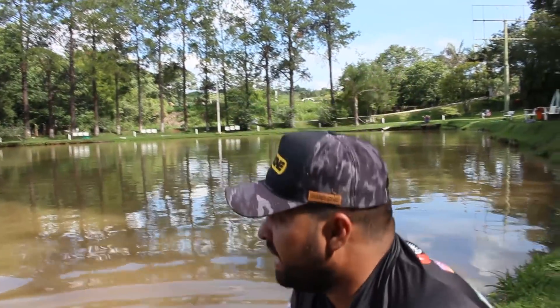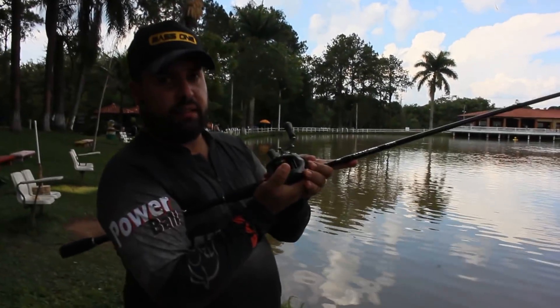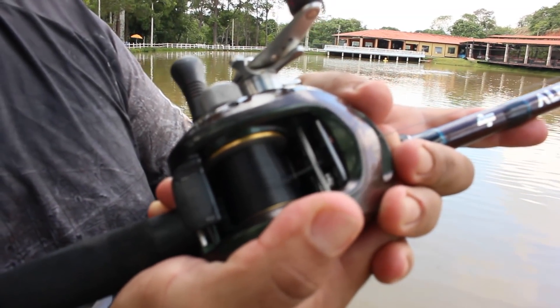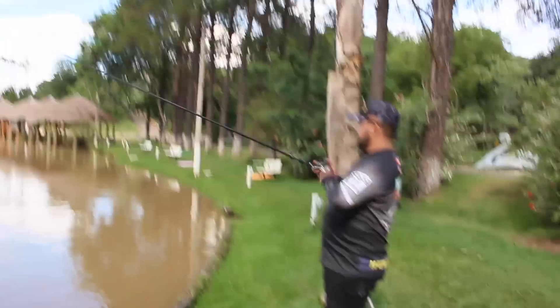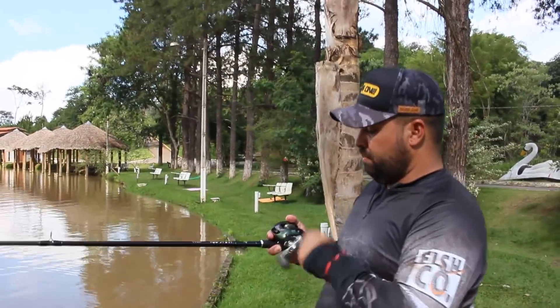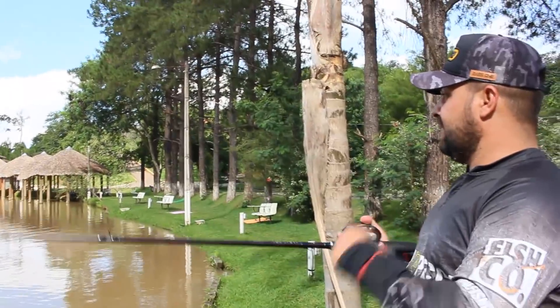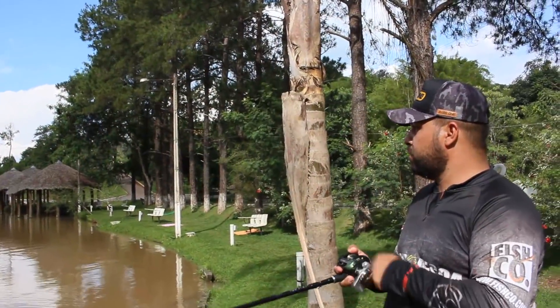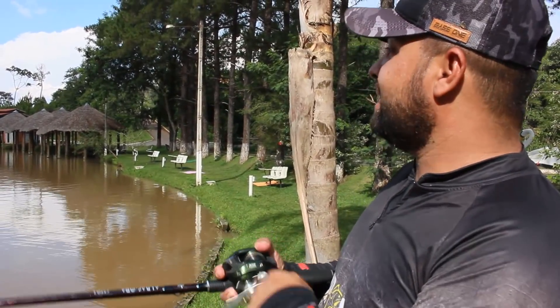Coisa linda, rapaziada! Isso é Rotafiche mostrando para vocês os produtos da Fischco — extremamente produtos de qualidade que têm muita ação na beira do lago. Traz muito resultado para mim, pode trazer para você também que está assistindo esse vídeo. Quase zerou a minha carretilha — absurdo! Pegou lá onde estava, levou lá do outro lado. Vamos lá, vamos atrás de mais!